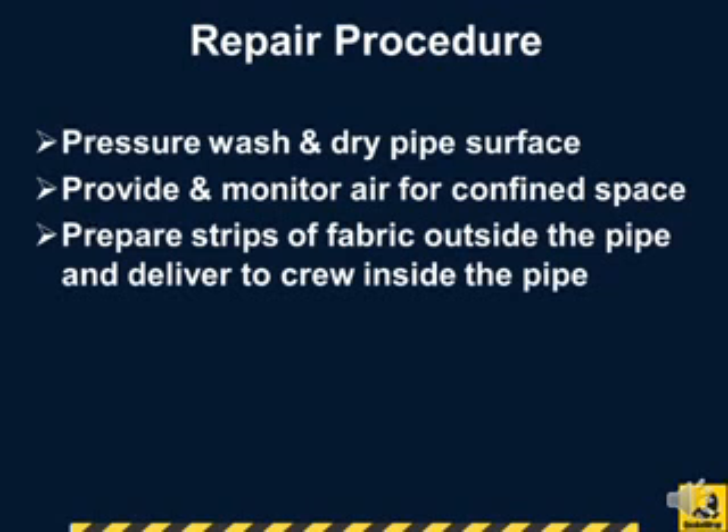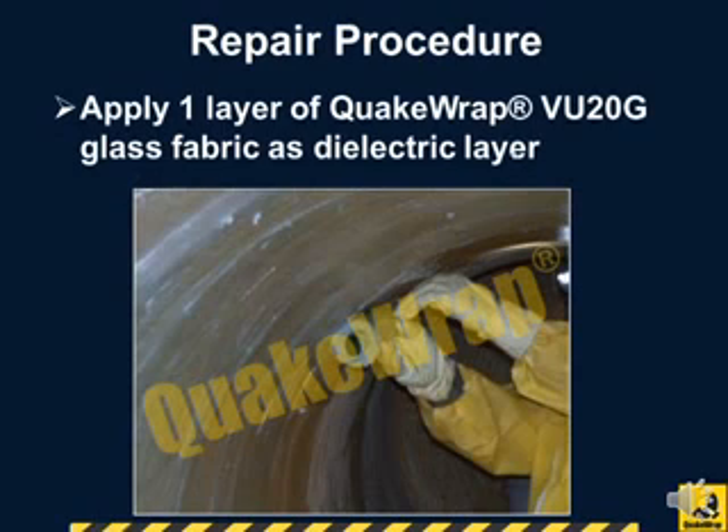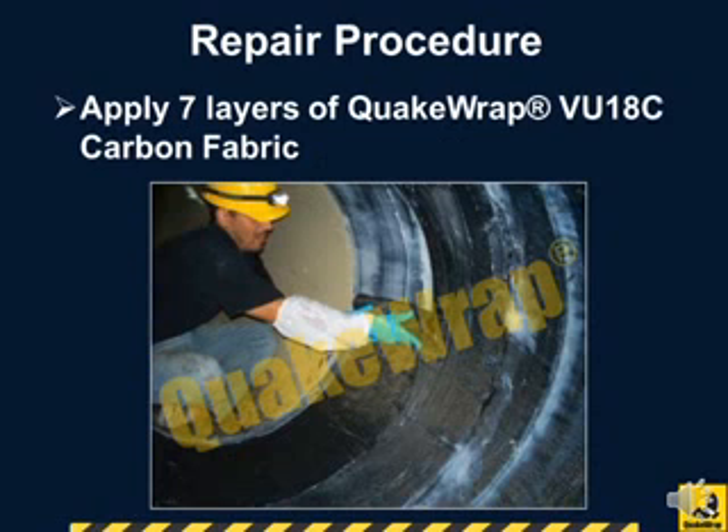The strips of fabric were prepared outside the pipe and delivered to the crew for installation. To avoid contact between the carbon fabric and steel pipe, first a layer of QuakeRap VU-20G glass fabric was applied as a dielectric barrier. This was followed by seven layers of QuakeRap VU-18C carbon fabric.